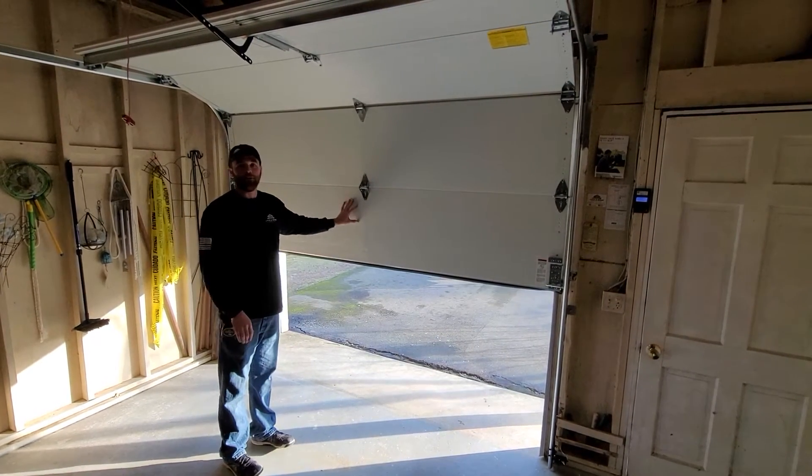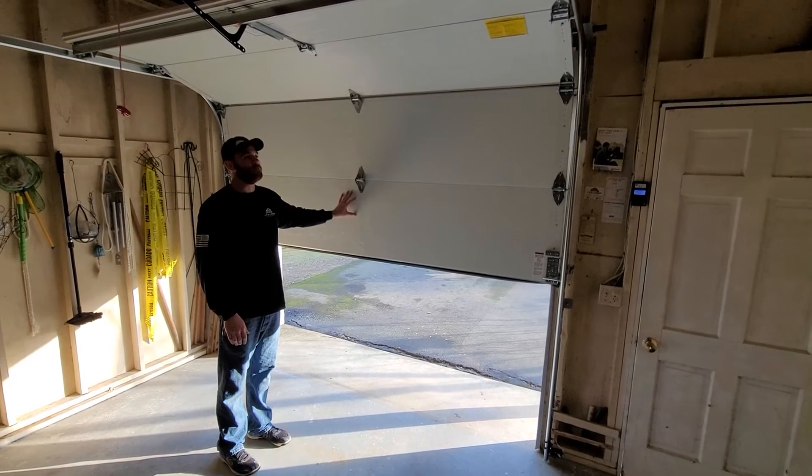This is a well-balanced door. If you can't do this with your door, give us a call and we'll come out and check everything out for you.